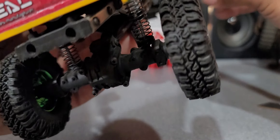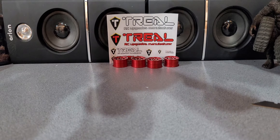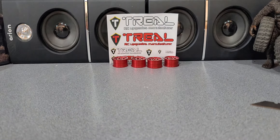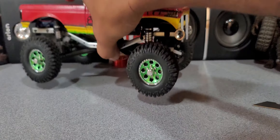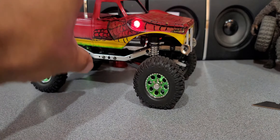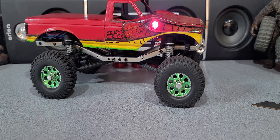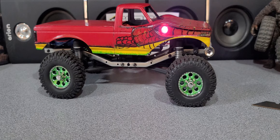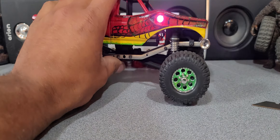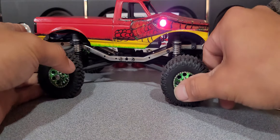Should I throw a battery on it and get those eyes going? Let me grab a battery — okay, are you guys ready? Bam! I think that is like the perfect shade of green. You guys may not think so, but let me know in the comments. This shade of green on the rim and the body — they're pretty close — I think it looks freaking good.